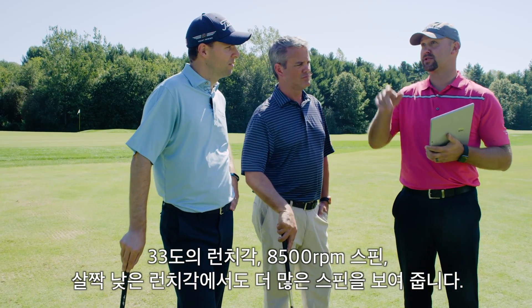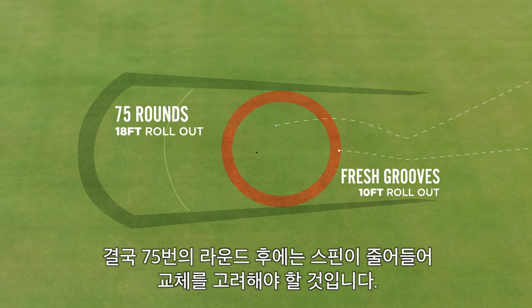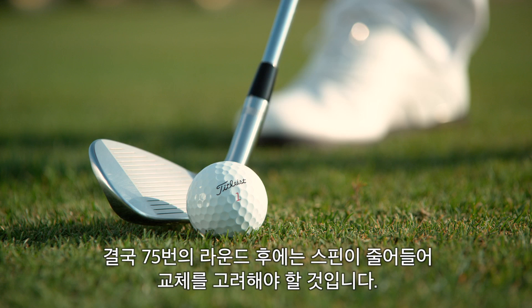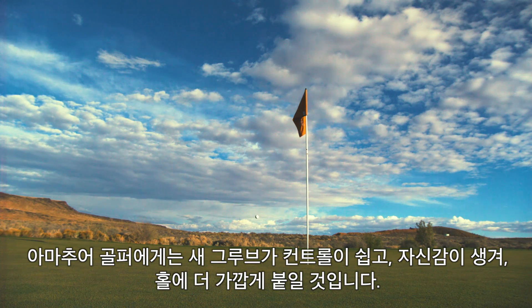A little bit less launch angle, but a lot more spin. We went all the way down from 24 feet of rollout to 10 feet of rollout. Once you get to about 75 rounds of play, you're going to start to lose spin, and it's really time to start considering a new set of wedges with fresh grooves. By having a fresh set of grooves, the average golfer is going to have more control, more confidence, and in the end hit the ball closer to the hole.